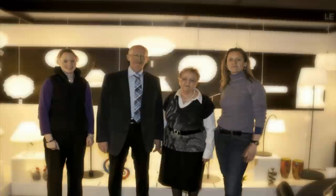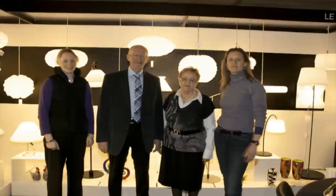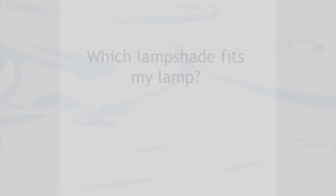Welcome to DPH Trading. We have 40 years of experience with high quality products. At DPH you can expect great customer service and a broad selection of both Danish and international design.